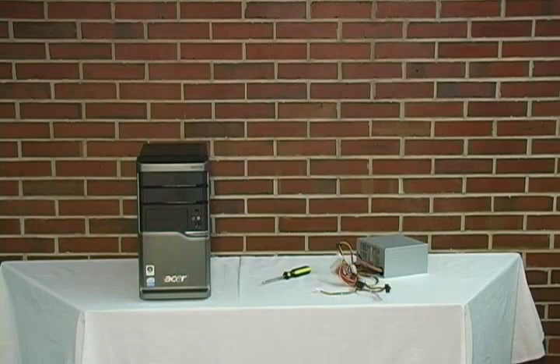Let's take a look at the materials that are required for this installation. For this installation we will need the computer, a screwdriver, and the power supply.